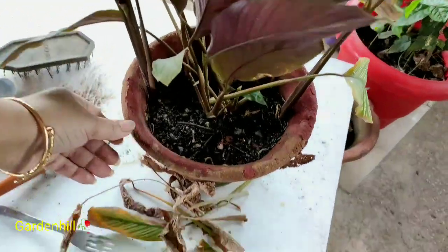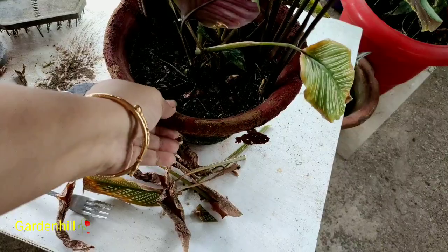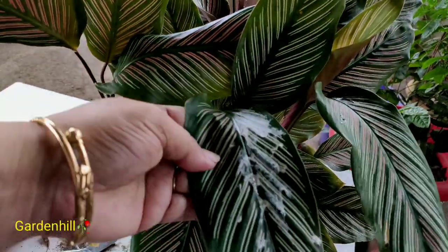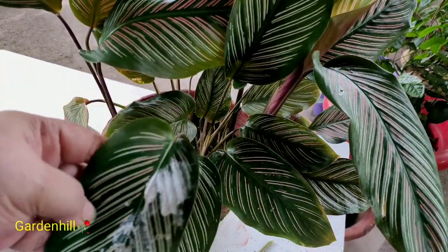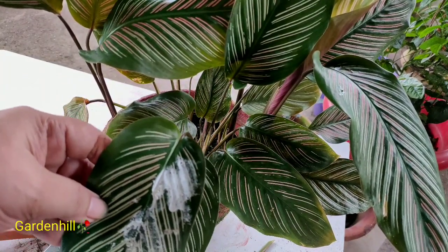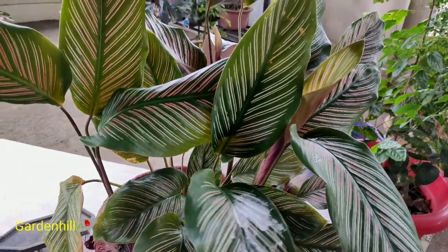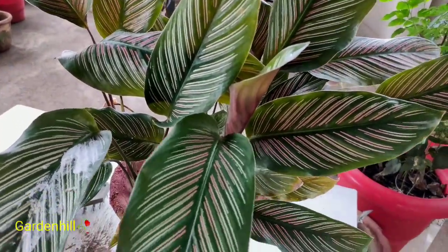First, you should know that it's completely manageable. One of my viewers said she bought the plant several times but it was dying every time. Let's follow a few rules for Calathea. First, never keep the plant under sunlight — only when temperature is below 18°C is it acceptable. It's a completely shade-loving plant, and exposure to sunlight may be the first cause of leaf drying.